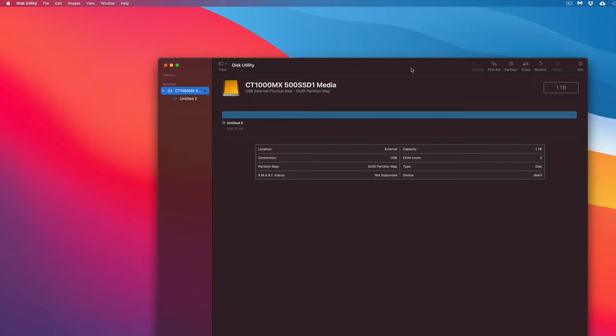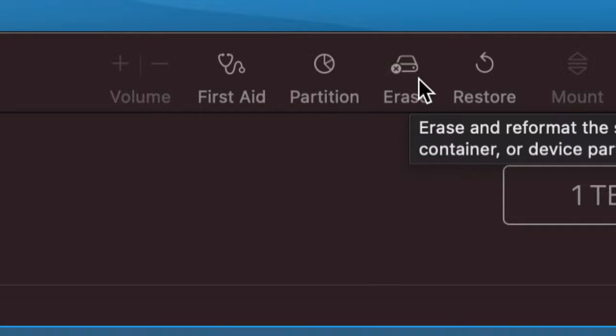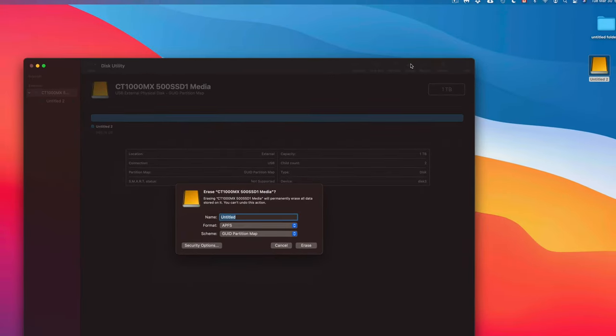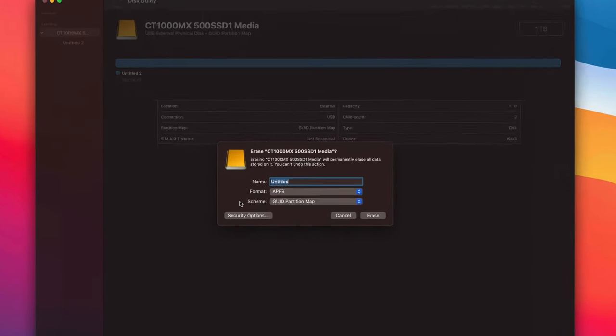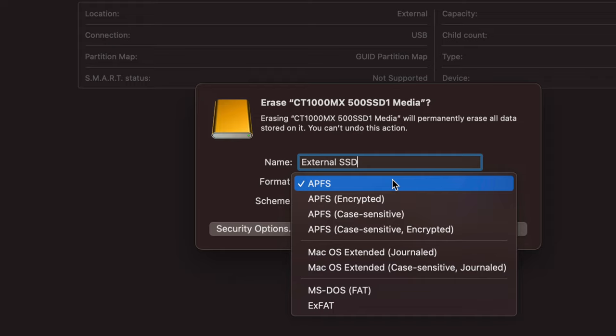Now on the top right-hand corner under Disk Utility, click 'Erase.' Erase will delete everything on the drive. Once we click Erase, we'll see options appear. You can format it in many ways, and you can also name it here. I'll name this 'External HDD' for now — it doesn't really matter what you name it. Then comes the important part: choosing your format.